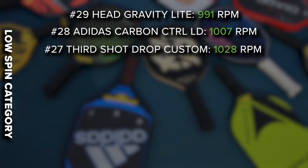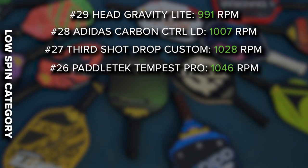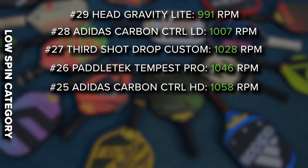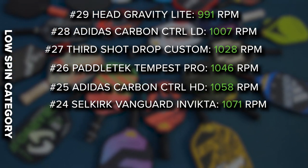We had a Third Shot Drop custom paddle which came in at 1028. Paddle Tech Tempest Pro at 1046. Adidas Carbon Control HD at 1058. The Selkirk Vanguard Invicta at 1071. This actually surprised us quite a bit because many players think they get a lot of spin on their Invicta, but both me and my brother were under 1100 RPM. Even our Invicta friends locally, when they used our other paddles that generate more spin, noticed a very noticeable increase. The Invicta face honestly feels paper thin, so we were surprised it was so low.